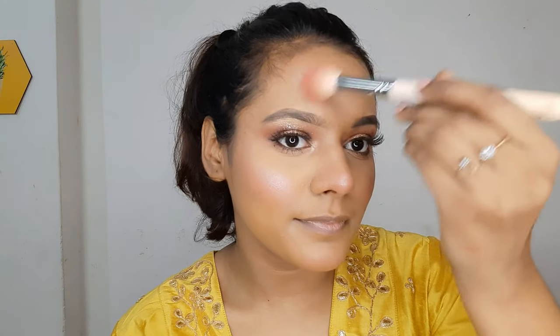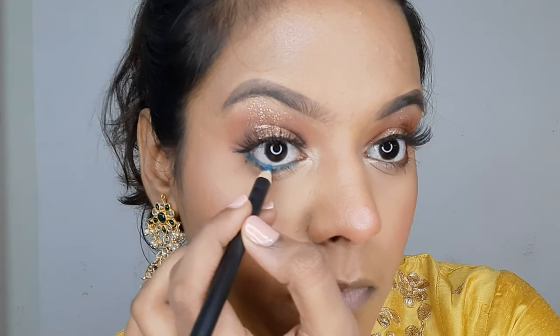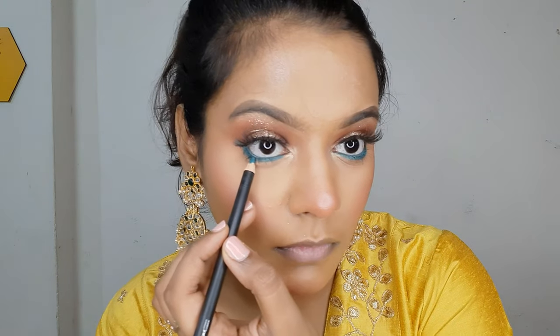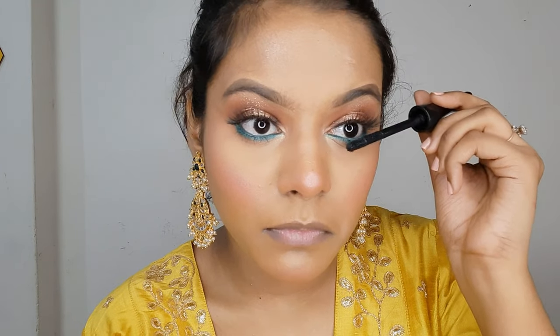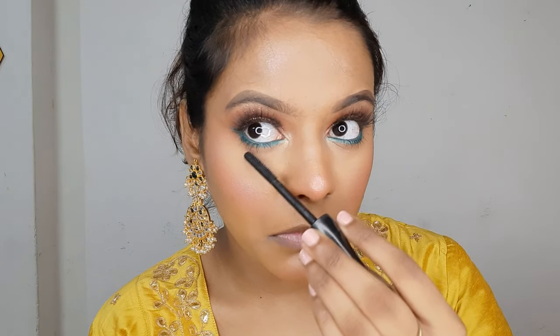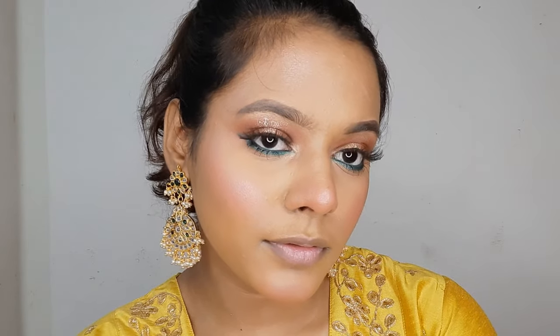The highlighter I'm using is the MAC Soft and Gentle — something I absolutely love. I got inspired by my earrings to apply green underneath the eyes in the waterline, and I'm using a crayon pencil from MAC Cosmetics in the shade Minted — a beautiful, intensely pigmented green color. Now I'm applying mascara on the lower lash line using the 3D Black Lash Mascara, which is quite good and highly recommended for the lower lash line.